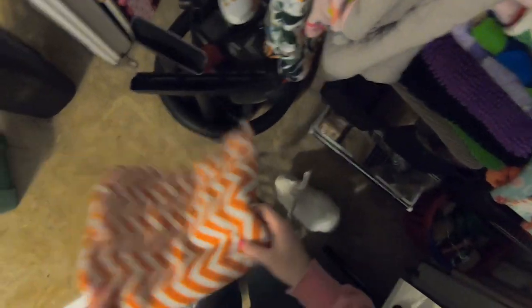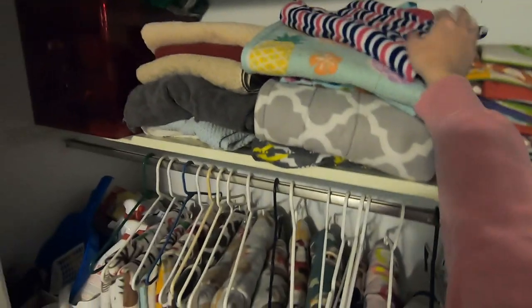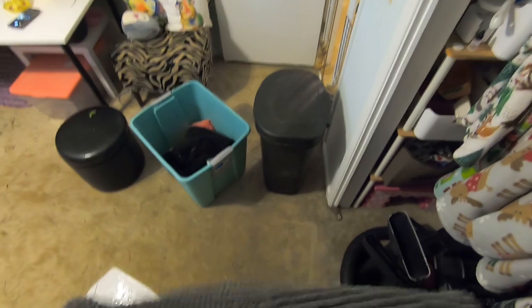Andy likes to help when I clean cages and I think he knows it's coming. So I put all this stuff away so that I know I have the fleece I want when I'm cleaning cages.